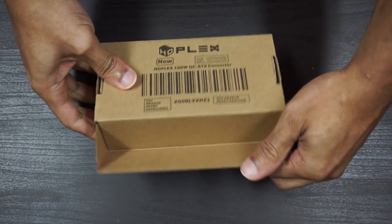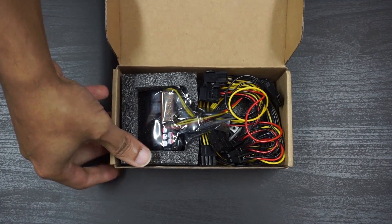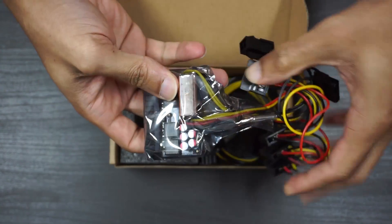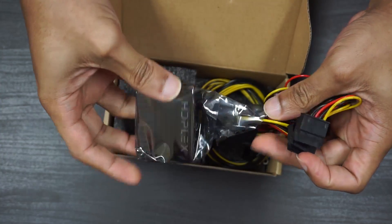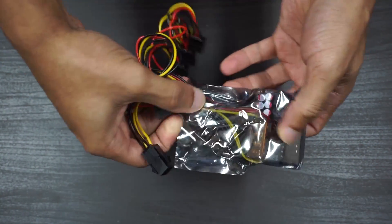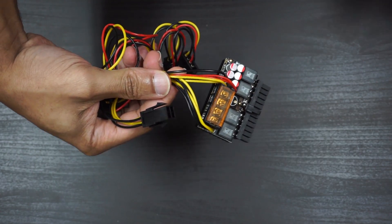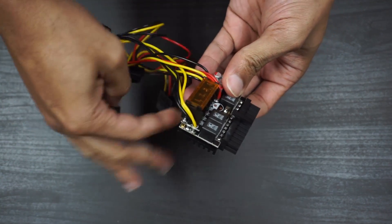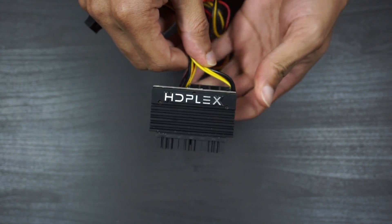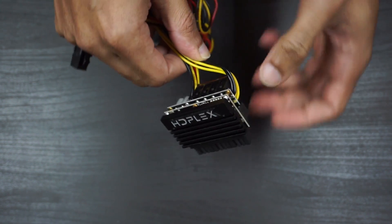Inside the simple brown box you will find everything you need to get started. The HD Plex 160 is very similar to the HD Plex 300. It features the same voltage range, 16 to 24 volts, and takes DC input so it will accommodate most of your standard laptop chargers. The biggest difference is the connector type — it is not a full board requiring a full 24-pin ATX connector. It's a self-contained unit so you just plug it right into your ATX connector like a Pico PSU, which obviously saves a ton of space inside your case.